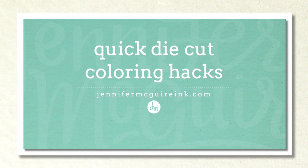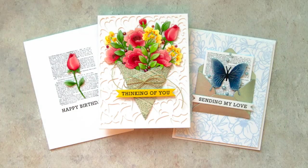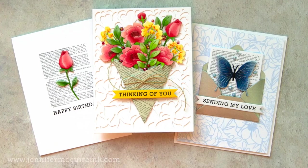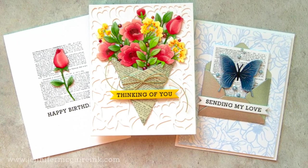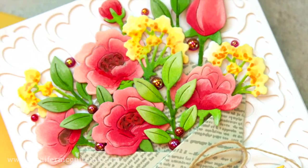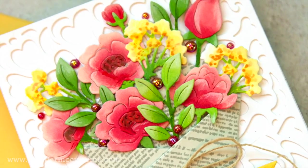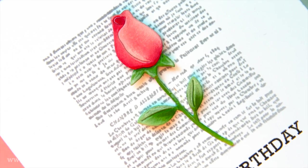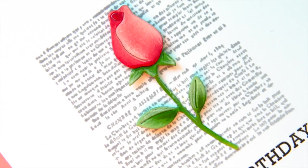A lot of times I get some beautiful dies that have lots of detail to them, but when you cut them out from one color, they look pretty flat and bland. You could add coloring or watercolor to them, but sometimes that takes too long. So I thought it'd be fun today to show you how to add some shading, highlights, and color to die cuts, but how to do it super quick so it will save you a lot of time.